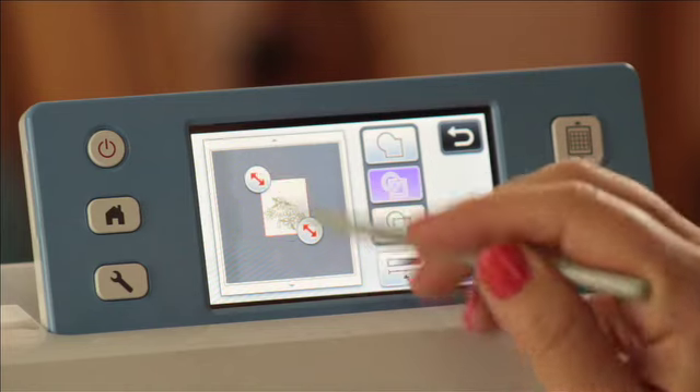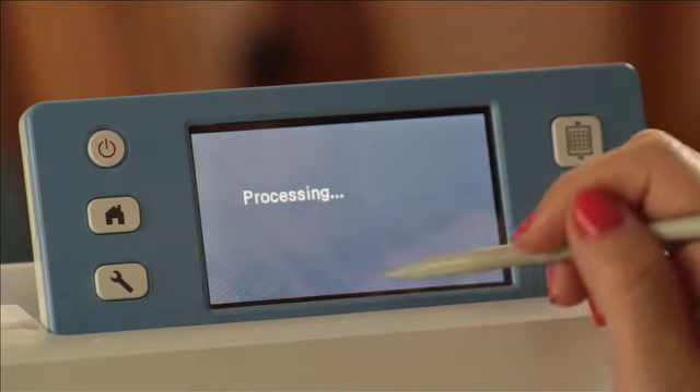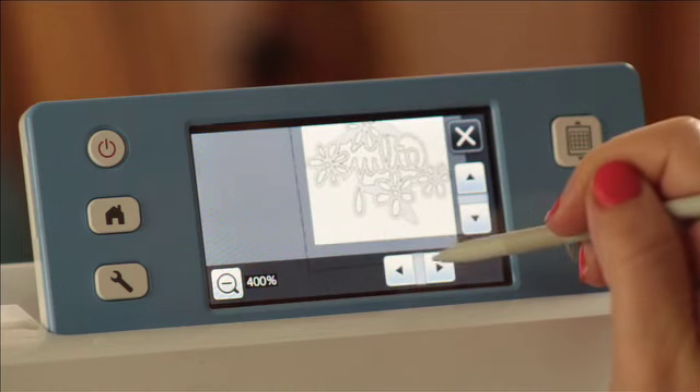Let me just pull that in a tiny bit. There you go. We can take a peek one more time and see how it looks. Let's zoom in a lot and see what we can see. It looks pretty darn good to me.